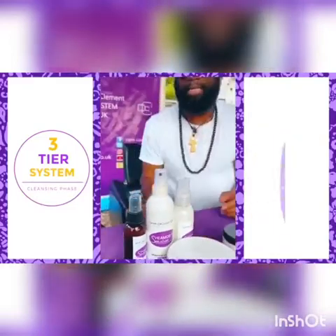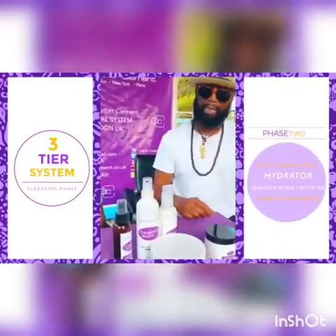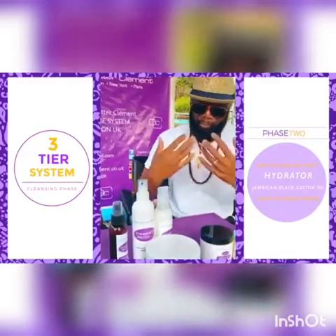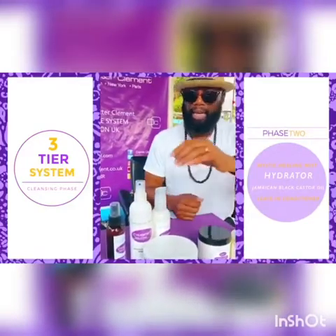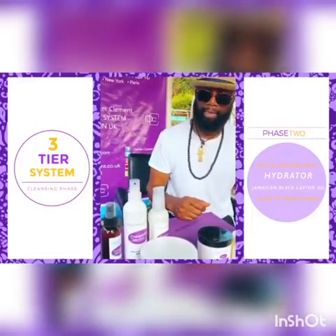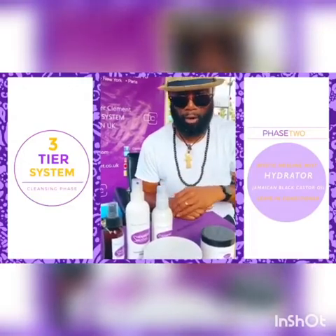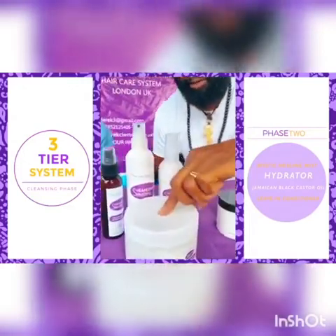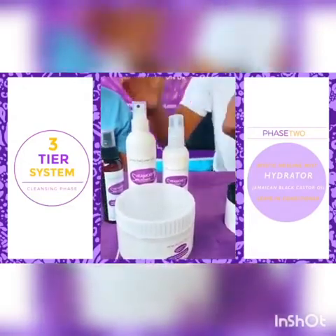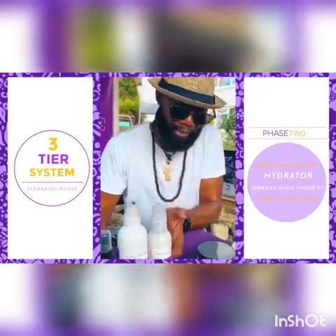This is the second phase. You apply your Mystic Healing Mist, which brings hydration to the hair. This is followed by your hydrator, then your milk — the castor milk — the Geracon black castor oil, and then you apply your living moisturizer. These are daily applications, left in the hair.